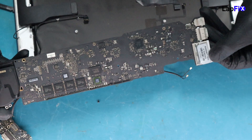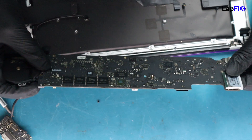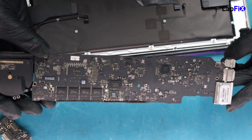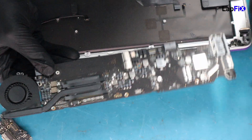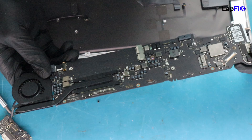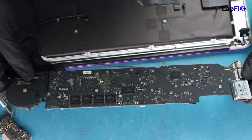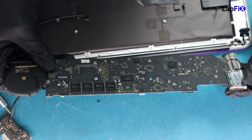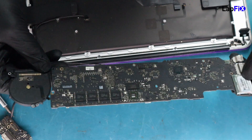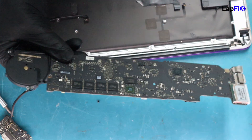I just noticed this warranty void when removed sticker, so this does look like a board that has been replaced before. Maybe the liquid damage is from a previous instance, and this is a refurbished board. Sometimes we don't know if there's any extra damage — we can see there's clear corrosion, but we don't know if this board has been worked on and cleaned, or if it was a user replacement, or if it was bought on eBay. Usually if you get one that's completely dead you want to stay away, because most likely it's been to shops or had prior work done.